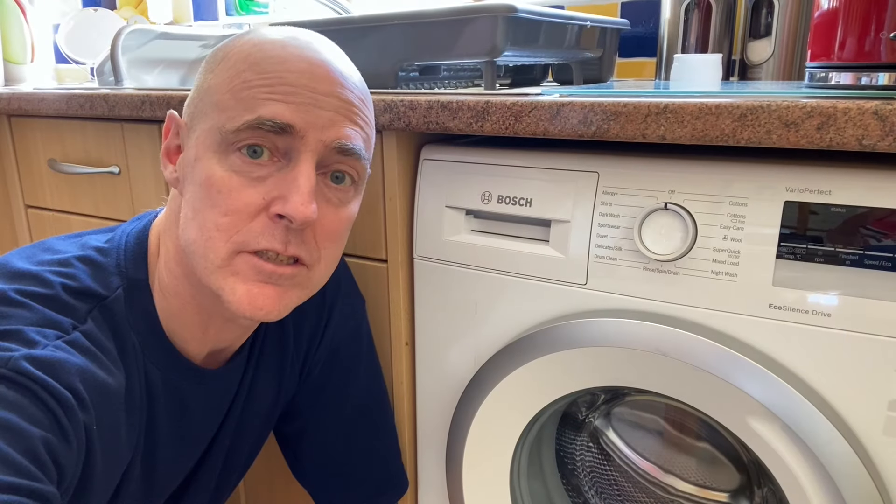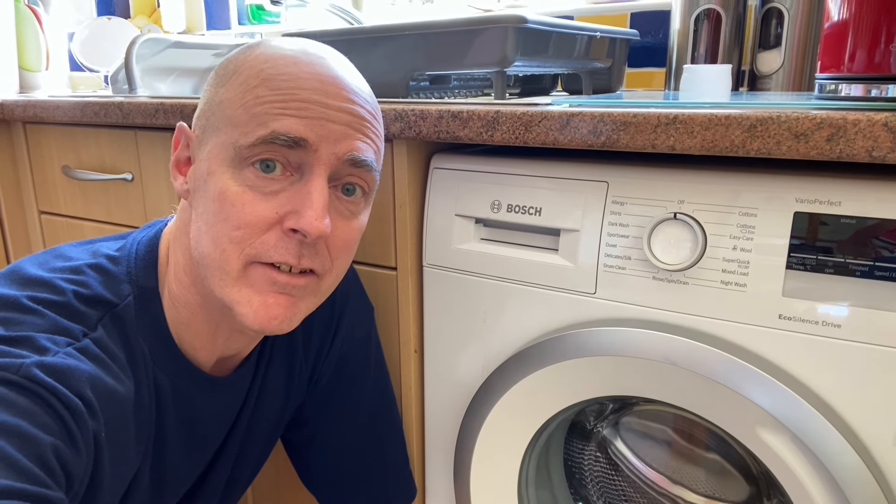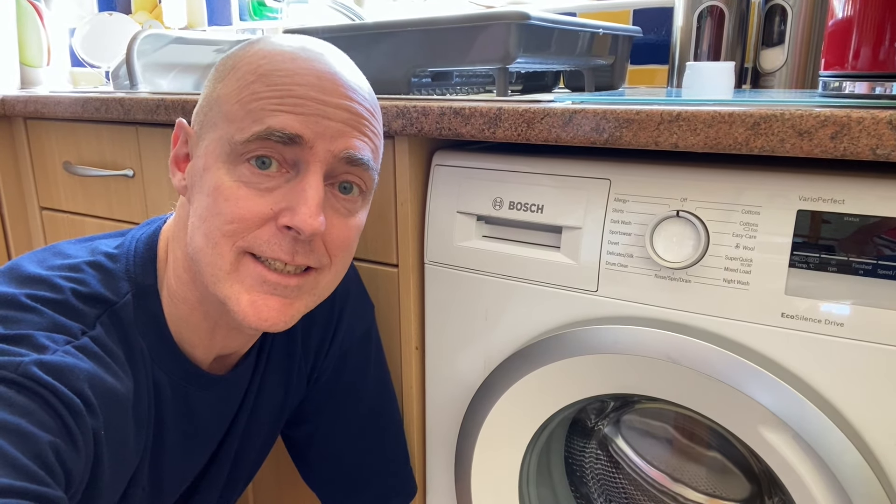We're shooting another video about our nearly new Bosch Series 4 washing machine, this time just showing a quick demonstration of a wash — how we set it up and how it sounds when it's rinsing and spinning and all the rest of it. So let's get into it.